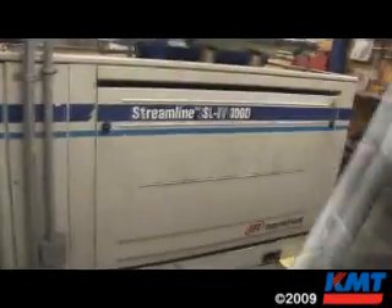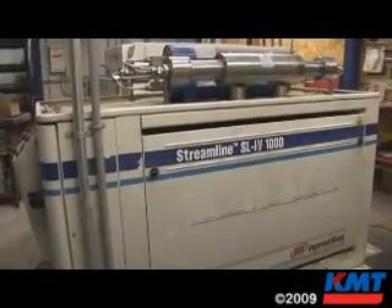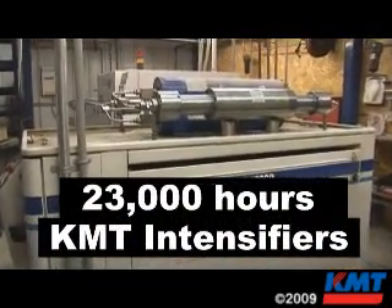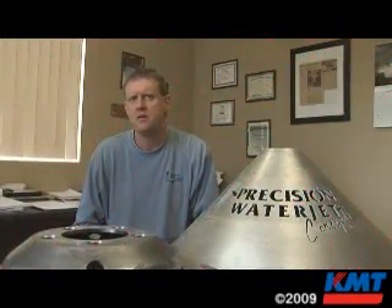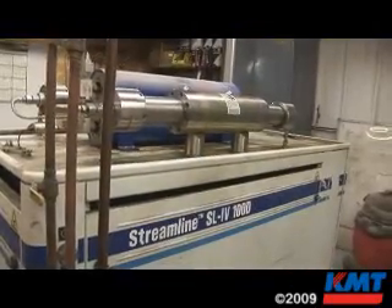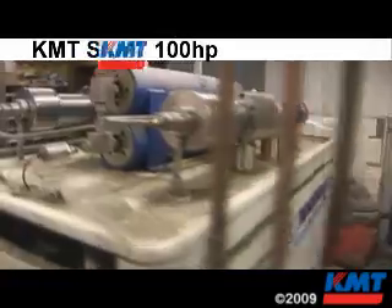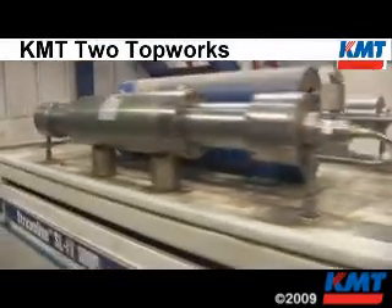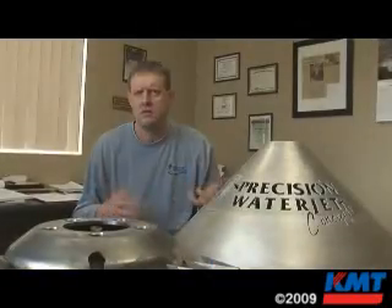We need to talk about KMT for a moment. I believe the quality of the equipment is superior. We have about 23,000 hours on our KMT intensifier. We keep up with the preventative maintenance program, which is there to keep that machine functioning properly. We do have a 100-horsepower SL4 with two top works, and they function in unison — it's not a true redundant system where we can turn one off and run the other.